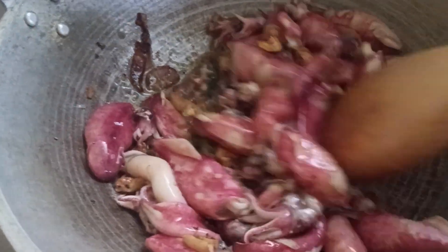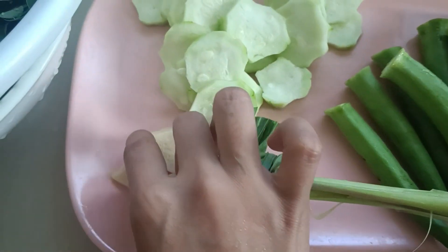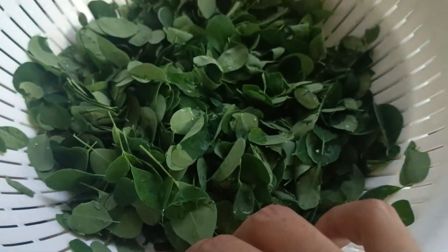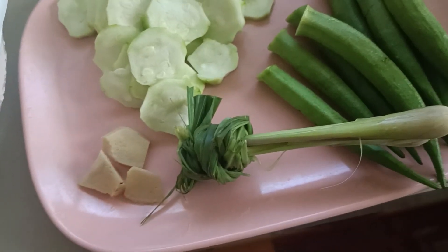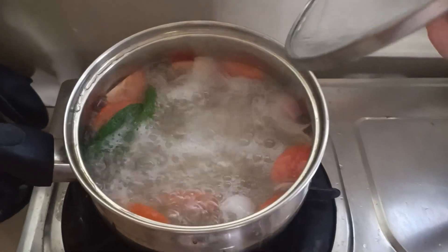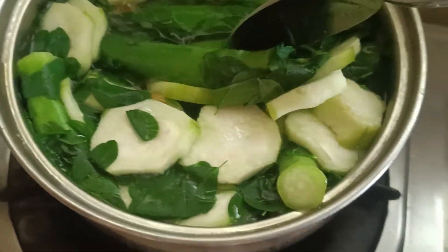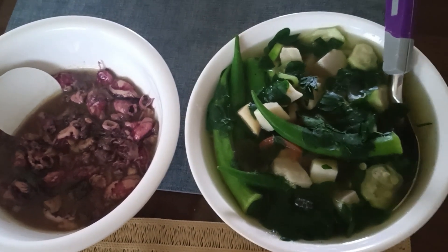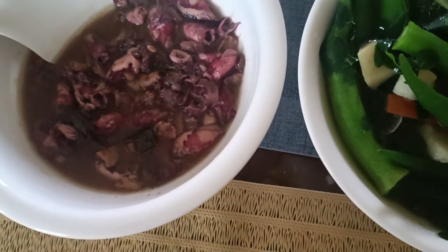It looks delicious! For the side dish, I have okra, lemongrass, ginger, sikwa, and moringa — malunggay. I boiled the vegetables with kamatis. I already cooked my vegetable soup and my adobo squid.